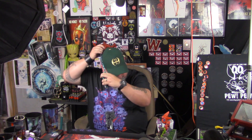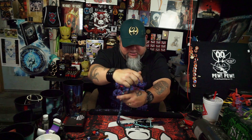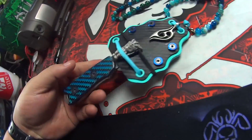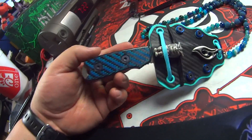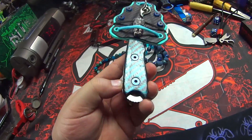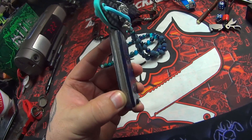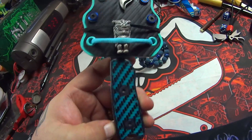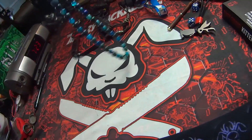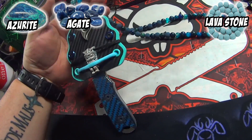I'll put it down here so I can show you up close and get the color to shift so you can see it. I need to get some more light in here, but you should be able to see that shift. The scales and the paracord glow too, so there are a lot of different pieces that go into this neck knife.